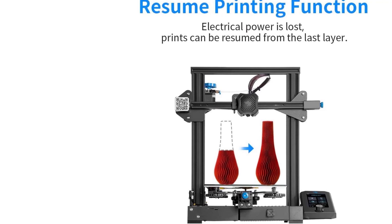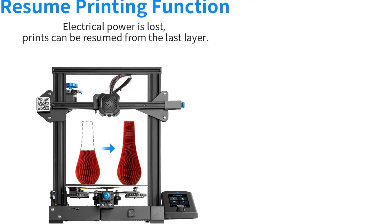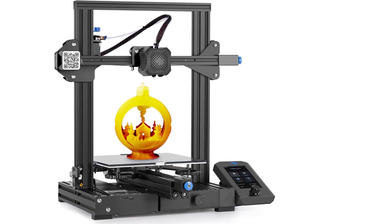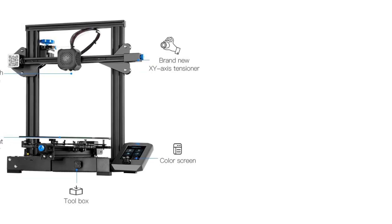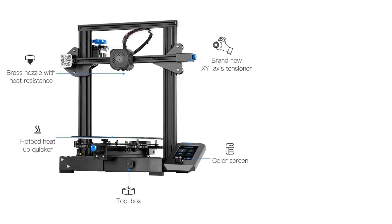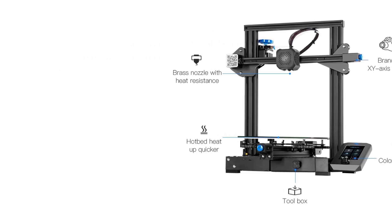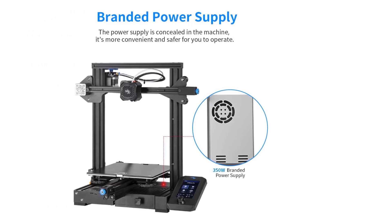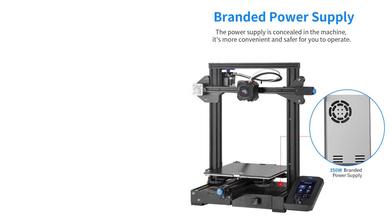The Ender 3 V2 simplifies the filament feed-in process with a rotary knob on the extruder, complemented by a new user interface system and a 4.3-inch smart color screen to enhance user experience. Additionally, it features a resume printing function that allows it to continue printing from the last recorded position after a power outage, thus saving time and reducing waste. The Carborundum glass platform ensures quicker heat of the hotbed and better adherence of prints without warping, providing ultra-smooth results even on the first layer.